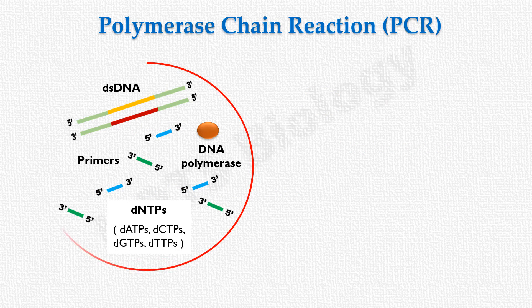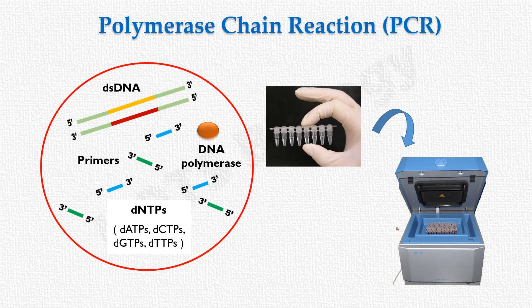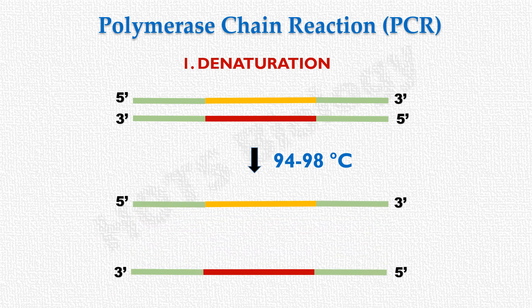All reaction components are added to the PCR tube along with a suitable buffer, and the tubes are placed in the thermocycler. The first step is denaturation, in which the reaction mixture is heated to about 94 to 98 degrees Celsius, causing the double-stranded DNA to denature into single strands.